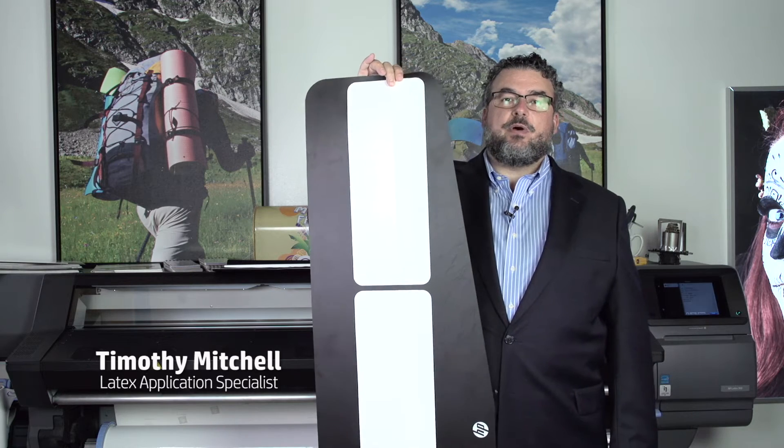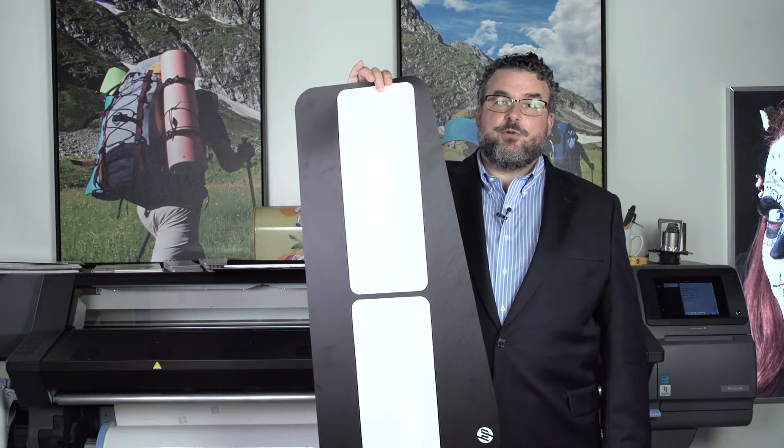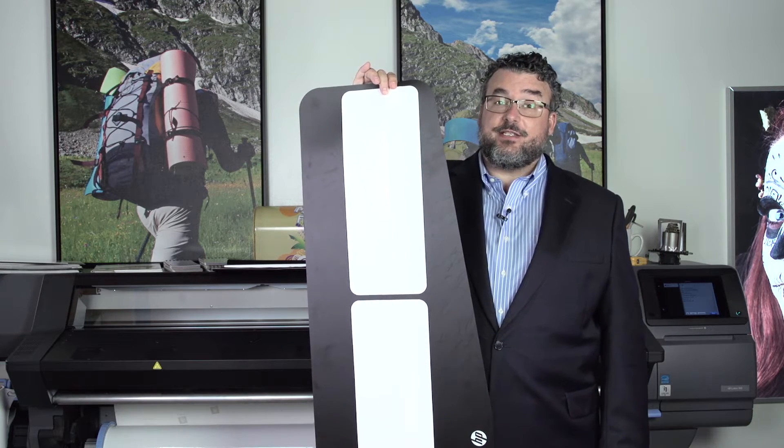This strange looking tool that I'm holding is called the Loading Accessory. I refer to it as the Giant Fly Swatter, but it's the Loading Accessory.